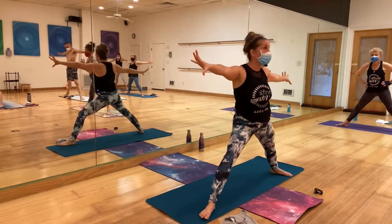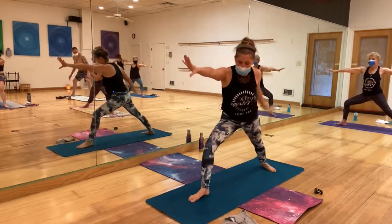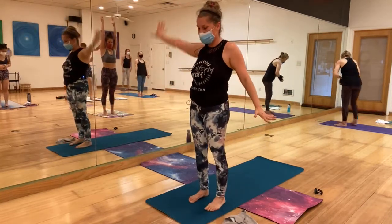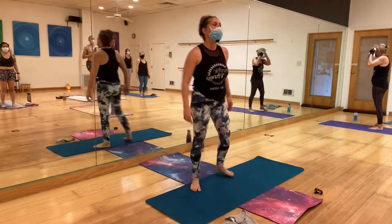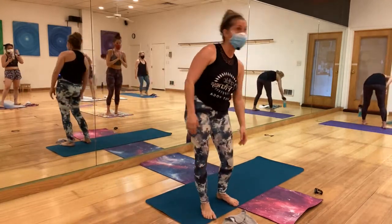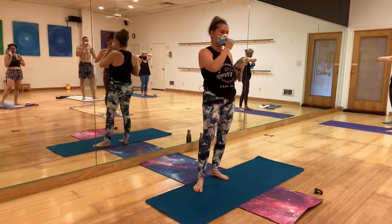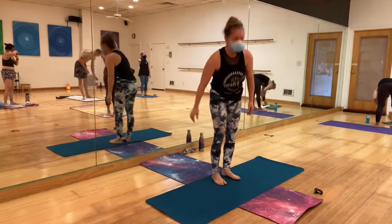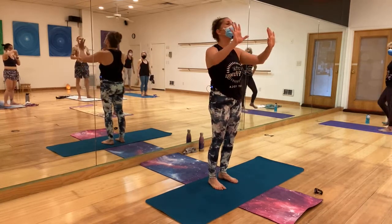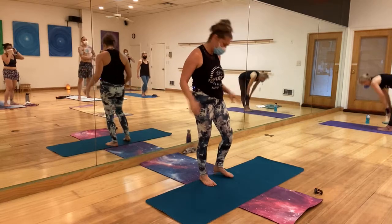Don't forget — knees in the same direction as your toes, opening the thighs, engage glutes. Five, four, three, two, one — come up. Open up to warrior two with the left leg to the front. Bend the knees, remember — weight shift, back leg, back hand meeting the front, and go slow, slow, slow. Big breaths. Shake the legs!